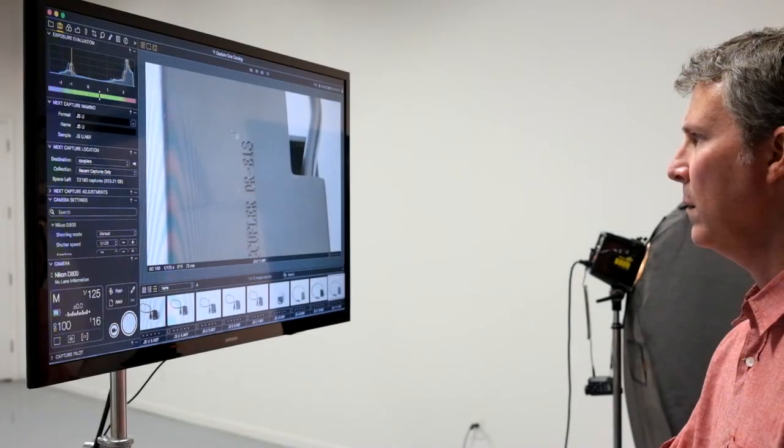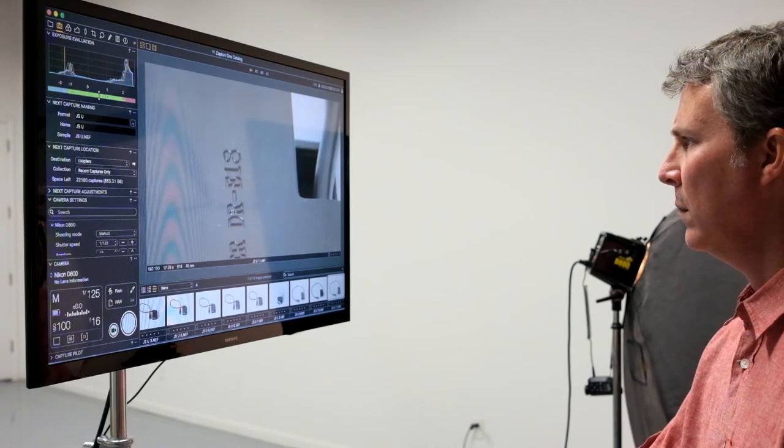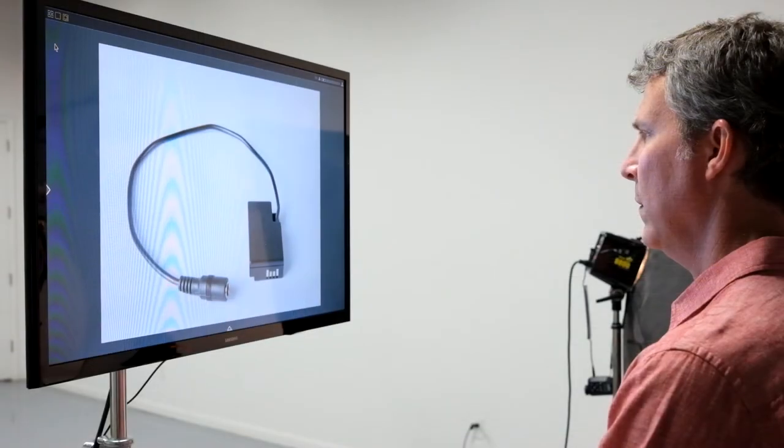The second method is to integrate your monitor with your tethered setup. In a tethered setup, plug the monitor into the computer or the laptop that you're tethered to and use it either as a primary or secondary monitor. When you're shooting, images are going to show up right on the screen in real time, or you can use it as a secondary monitor and just drag over images that you want to show up there.